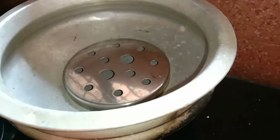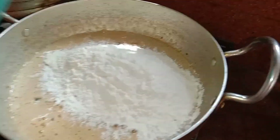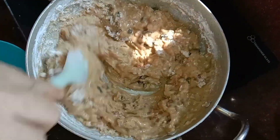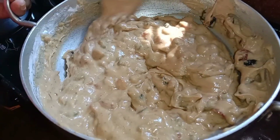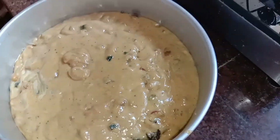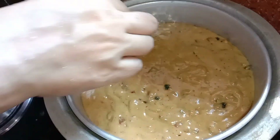Then we bake the cake in the oven. We will put a steel plate in the oven and mix the mixture. It has a very thick consistency. We will put it in a tray and tap out the air bubbles. I will leave it for about 5 minutes.